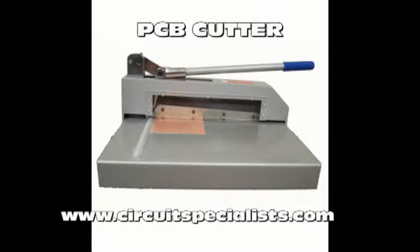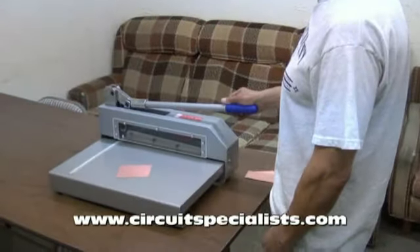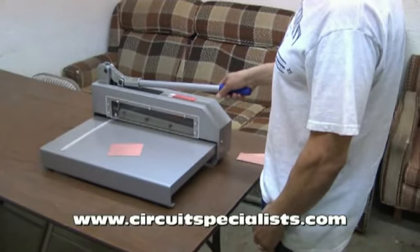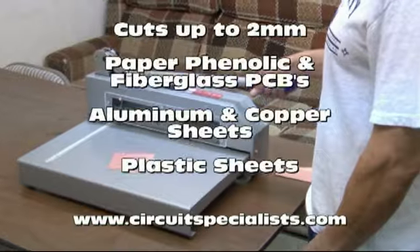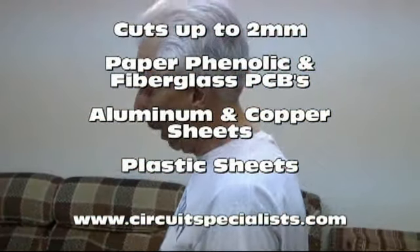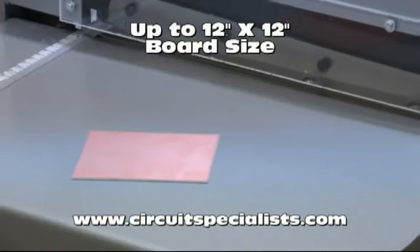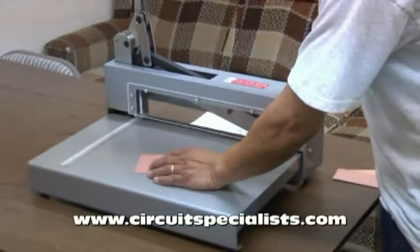Today we would like to demonstrate the new PCB cutter available from Surface Specialist. This cutter is a very high quality, high grade PCB cutter that is capable of cutting up to 2mm thick PC boards, aluminum, copper, or plastic sheets with a very accurate straight cut. The material that can be cut can also be up to a 12 by 12 sheet, and very easy and repeatable cuts can be made with this operation.